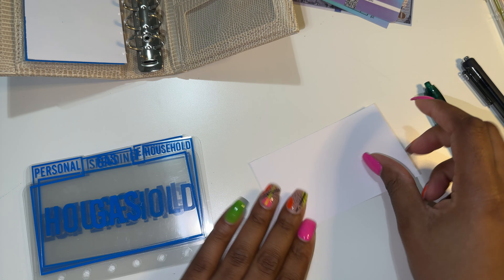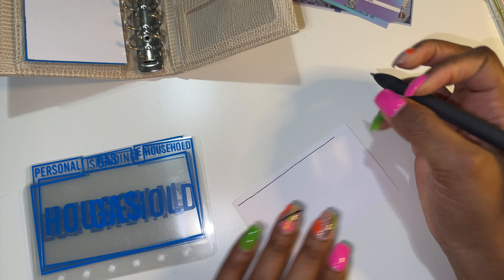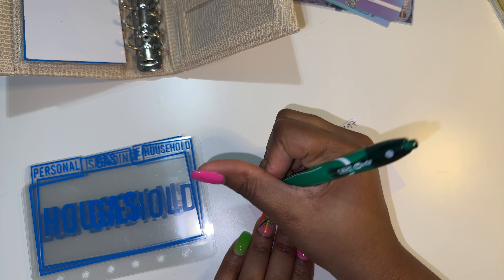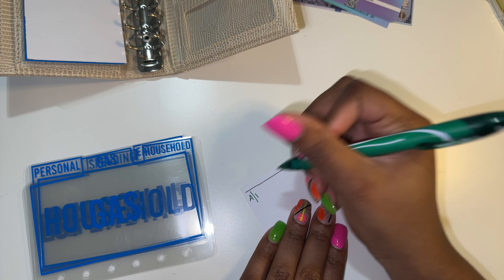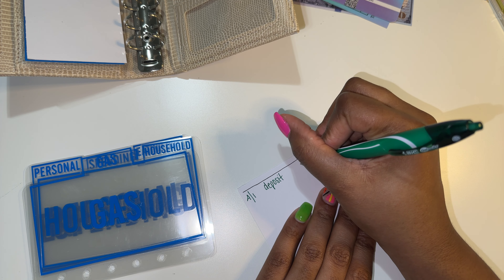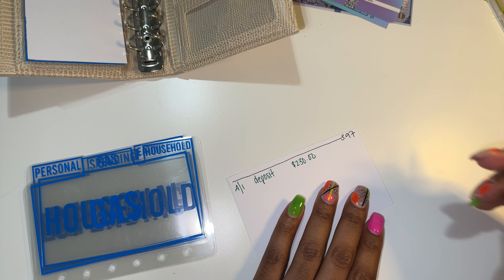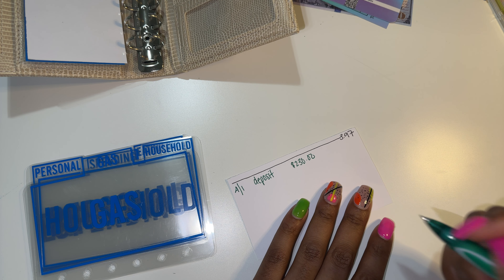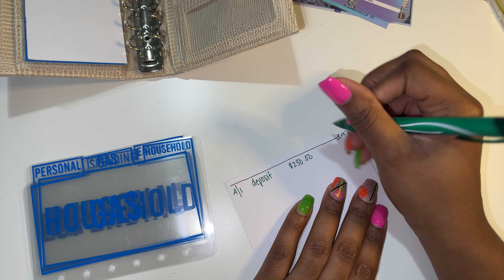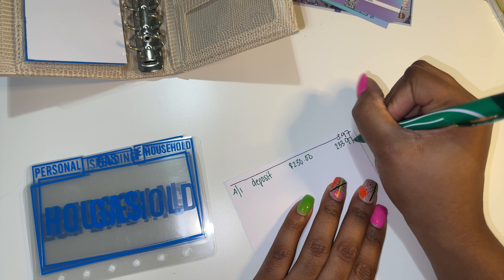Next is going to be gas. We started off at $3.97, and for gas we are going to be doing our $230. That will stay the same. I think it's $233.97, so $233.97.